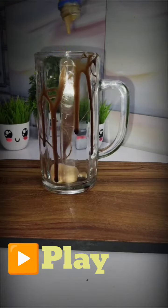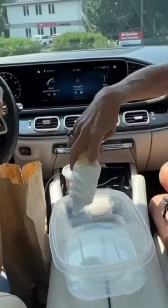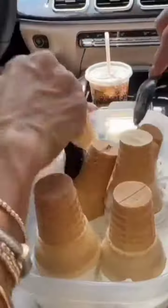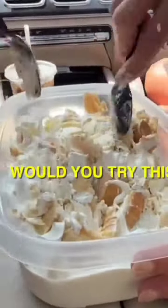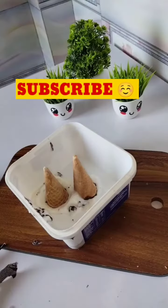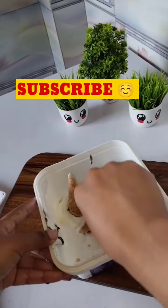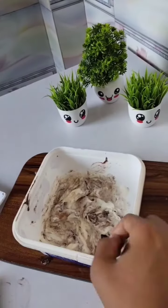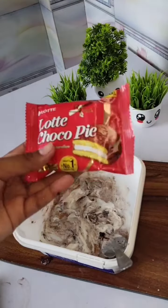Our first viral hack is that we will take soft ice cream and add cookies and chocolate to it. To make this hack, first take a cornetto or cone — I have two cones here because we are two people — and I have cut it and coated it with chocolate.